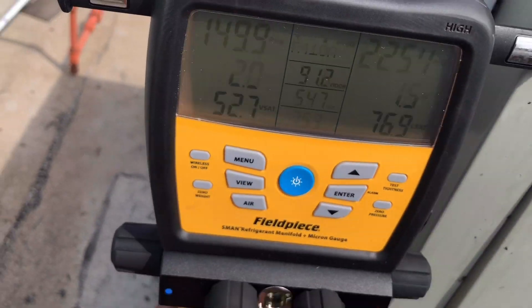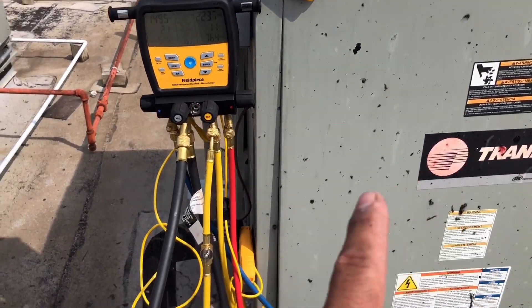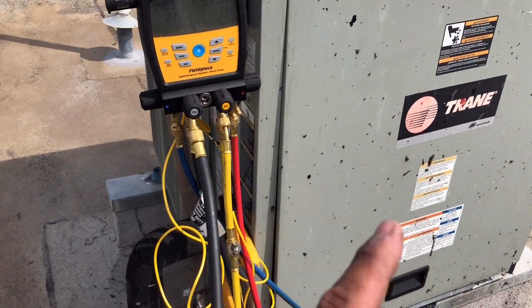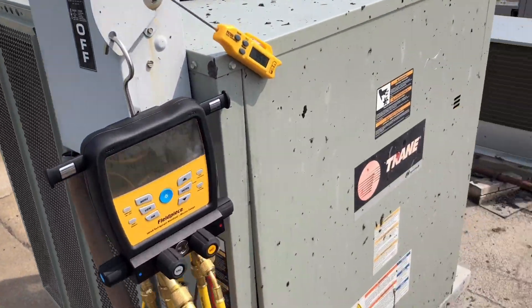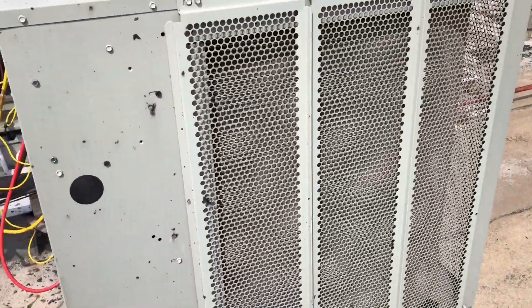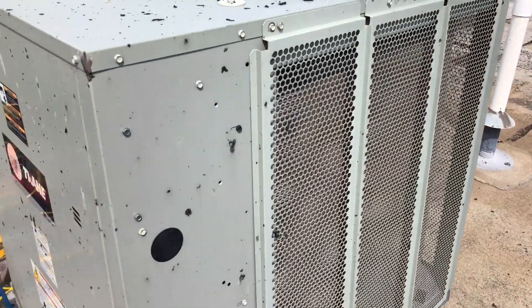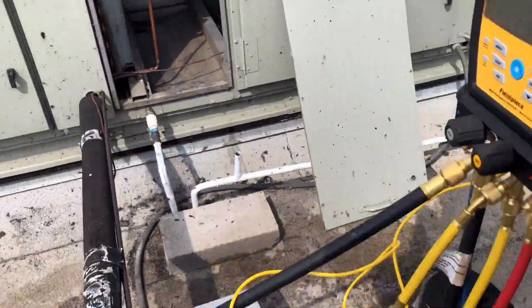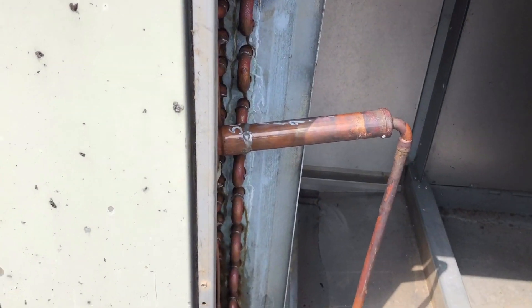So what we're going to do today is see if we can pump this guy down. I really don't like pumping down microchannel coils — I know people say they do it all the time, but I just don't like it. We'll probably pump it down as much as we can, and hopefully we can fit the entire charge in there. We're going to install the TXV.